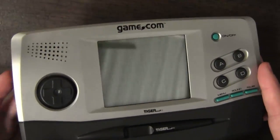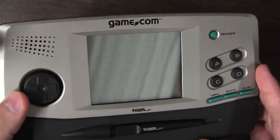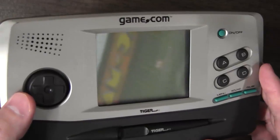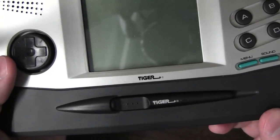That's right, soak it in, Undertoads. This thing is from the past, but I'm pretty sure that even back then, it was from the future. This thing is from parts unknown — it's the Game.com from Tiger Electronics.